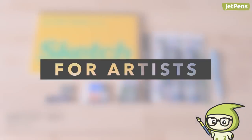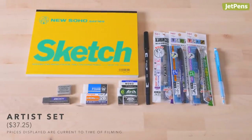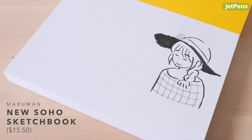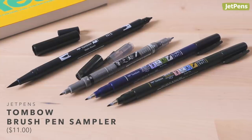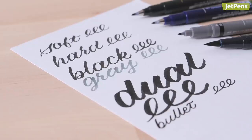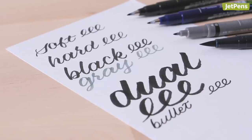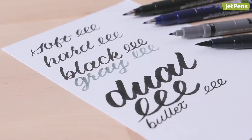For Artists. This set has everything that an artist might need, including a Maruman New Soho series sketchbook — after all, who doesn't need a new sketchbook? The JetPens Tombow Brush Pen Sampler has plenty of fantastic inking tools. There are four brush pens, all with tips that vary in softness. For example, the Hard Fudenosuke has a stiff tip that's easy to control, while the Tombow Dual Brush Pen has a large nylon tip for dramatic line work.